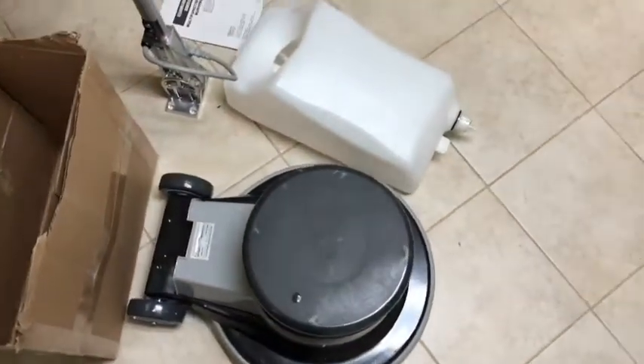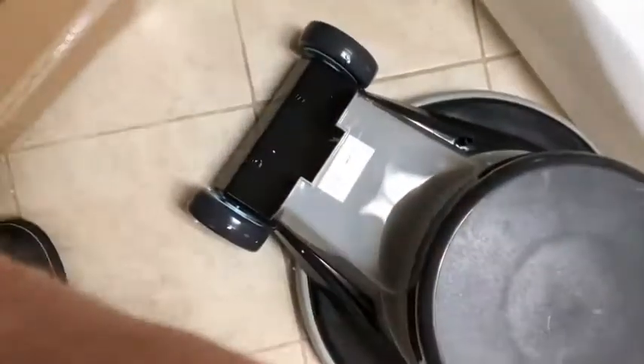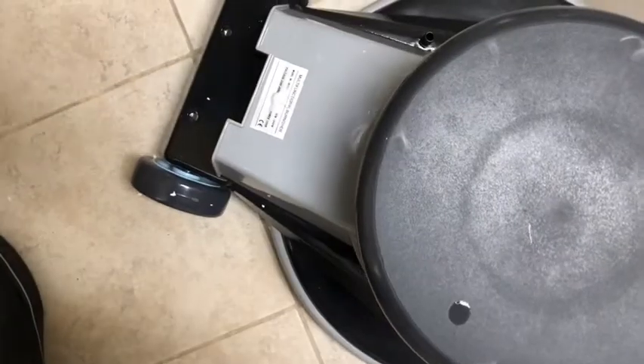Those are expensive — the tank, the pad driver, and the two brushes, those three items can cost upwards of $150 just on their own. The machine looks really good. It's nice and heavy, and it's got a good rubber guard around it.